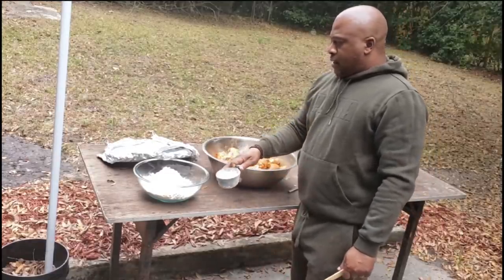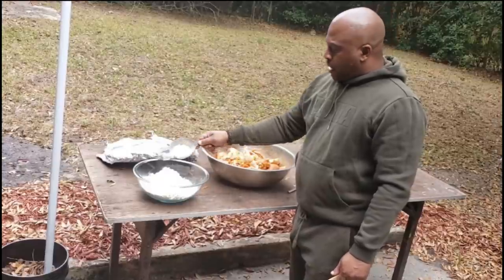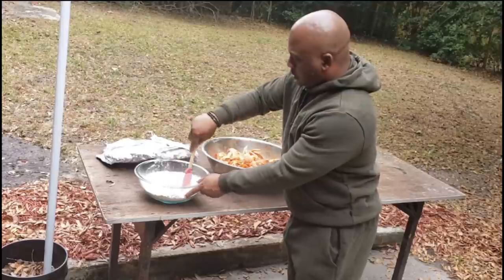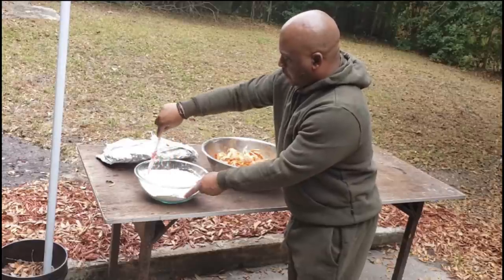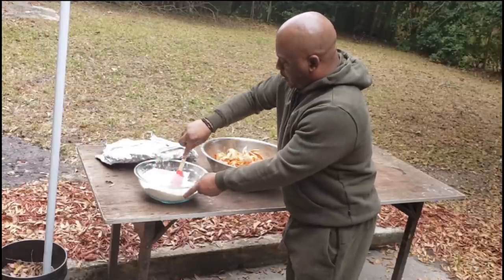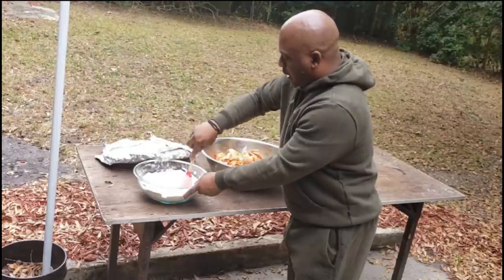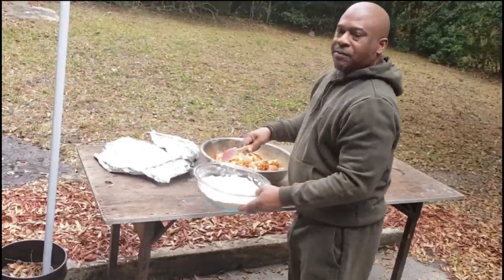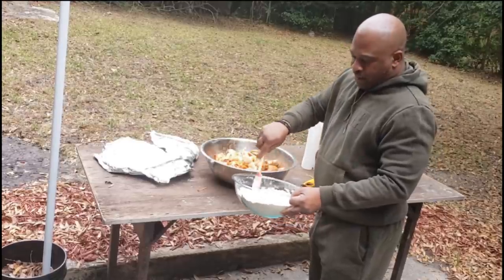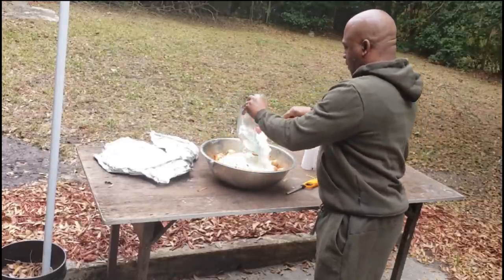So right here I've got six cups of all-purpose flour and one-half cup of garlic powder to add into the flour. Mix it up, then dump it into the bowl with all the chicken. You can marinate for 30 minutes, but I let it marinate for an hour — hour and a half. I seasoned it and put it together before church this morning, so after church I'm right back out here.